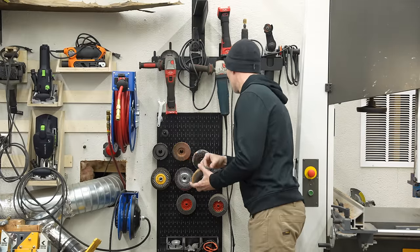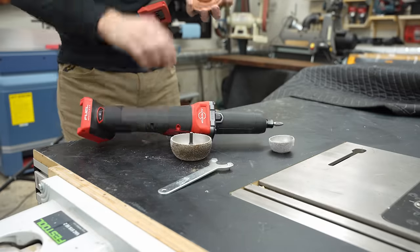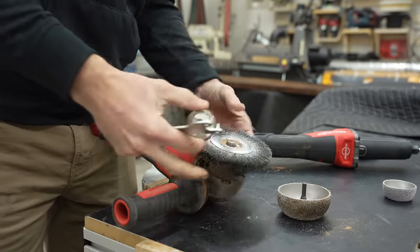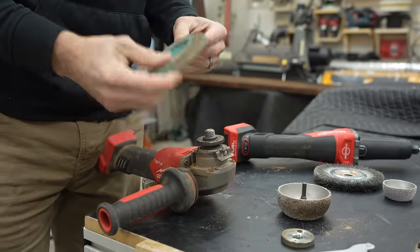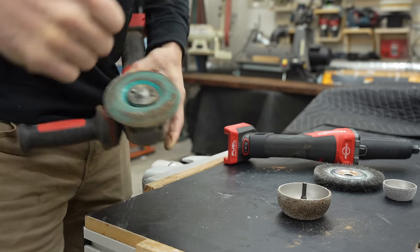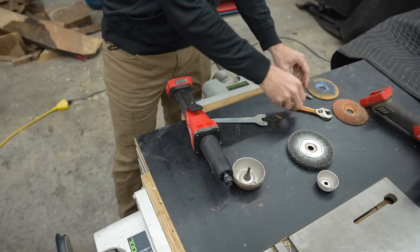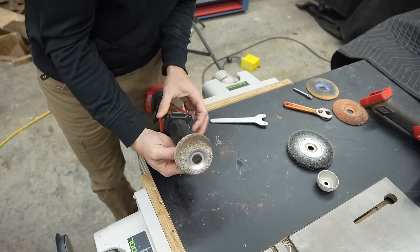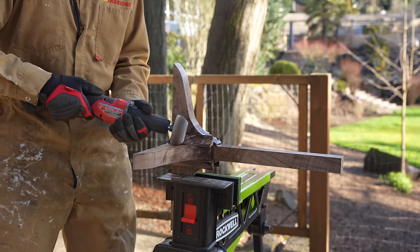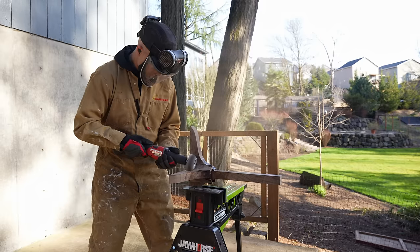I've got a few go-to power carving tools — I'll link everything I use down in the description, and none of this is sponsored. One of my favorite changes over the last couple of years is switching to battery-powered everything whenever possible. That's actually why I switched over to Milwaukee; I used to use DeWalt and loved it, but they just didn't make as many tools. This die grinder tends to overheat if you really push it and is an absolute hog on battery, but I love not having to drag a cord around.